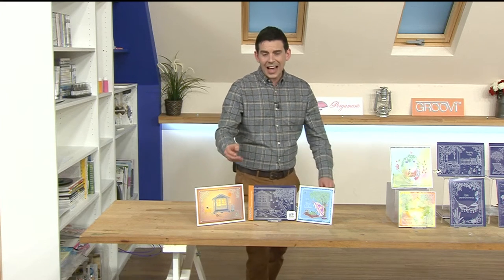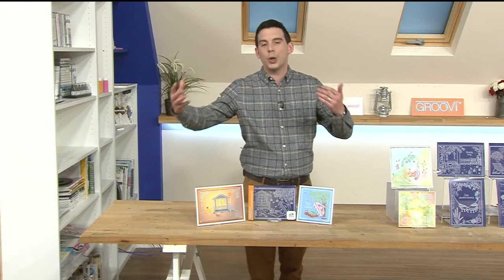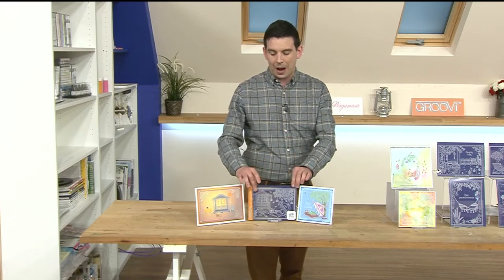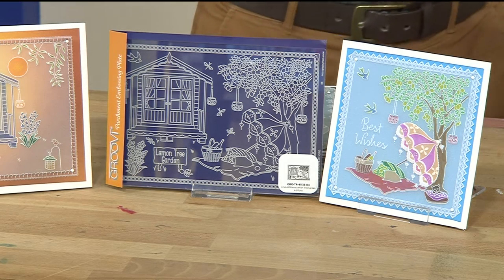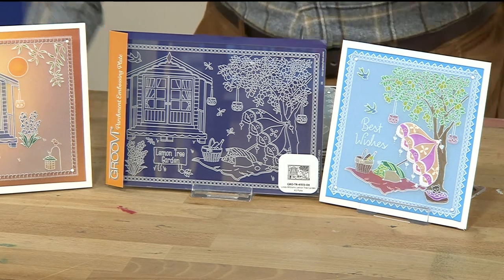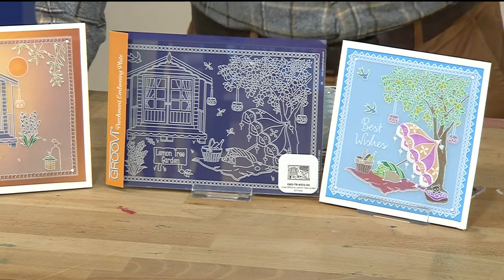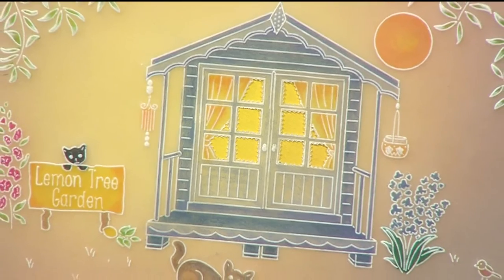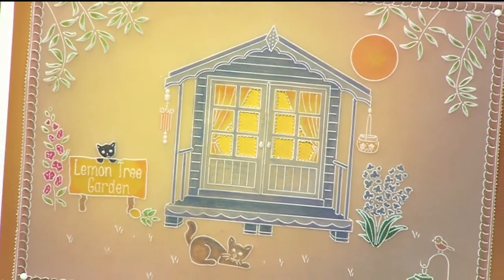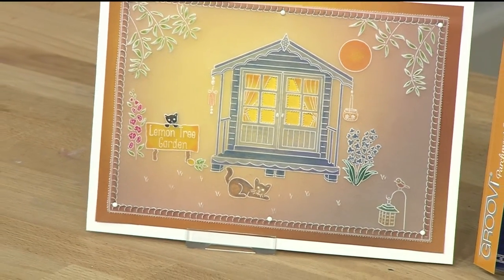Our Linda Williams will be watching as well because we've got a brand new plate from Linda Williams. If you've never used the Groovy plate system, we're going to guide you through the journey through the hour. Let's look at the plate first — look how beautiful it is. This is stunning. This is what I like about the world of Groovy. For the Groovy plates you may already have, this is an add-on. If you're just starting your journey with the Groovy plate system, this is a perfect way to start as well.